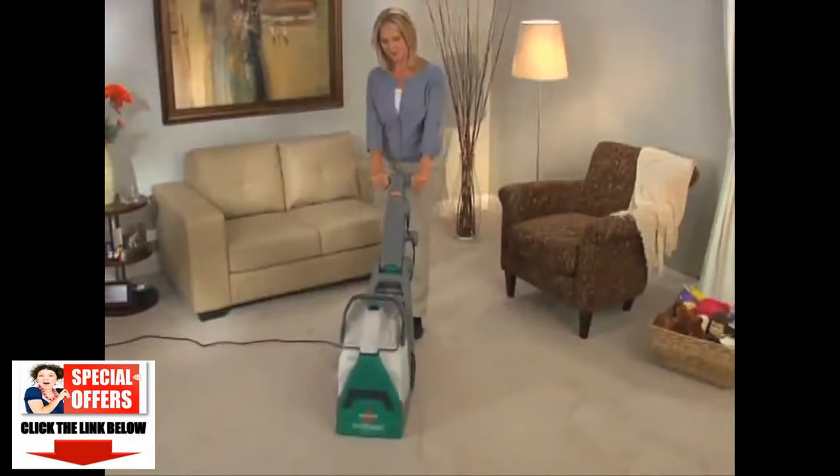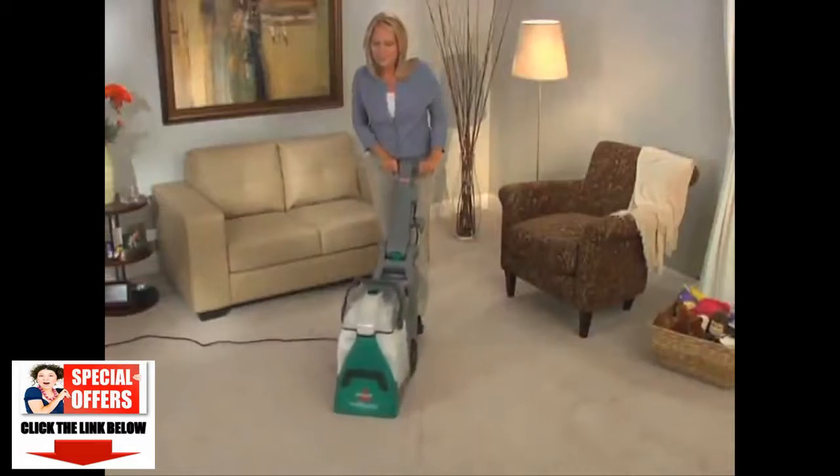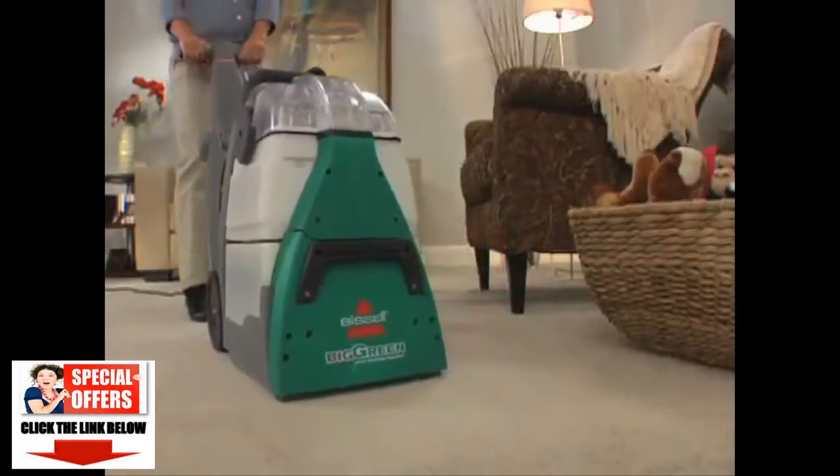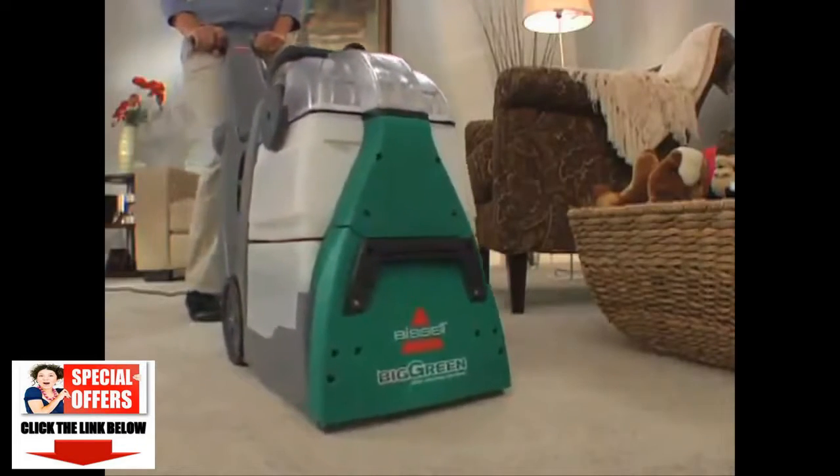Regular deep cleaning with the Big Green keeps your carpets looking newer, longer. The rotating Dirt Lifter Power Brushes provide more cleaning power, penetrating your carpet fibers to remove deep-down dirt, as they groom your carpet for professional results.